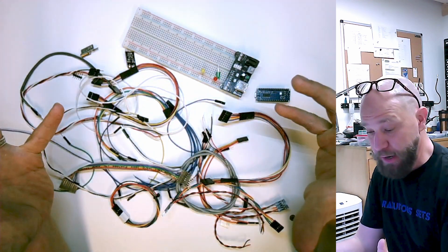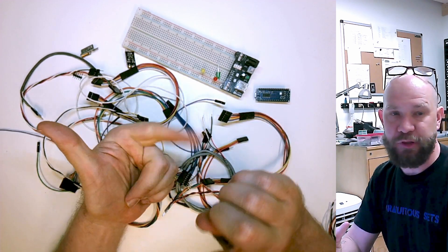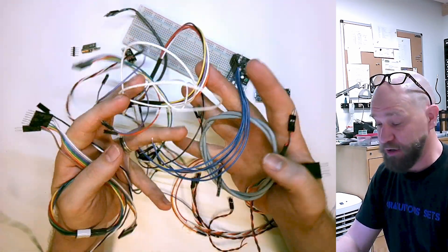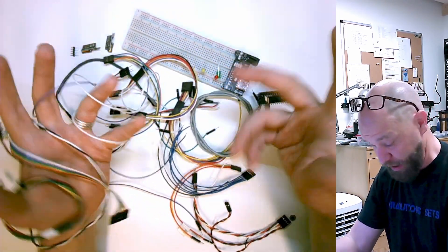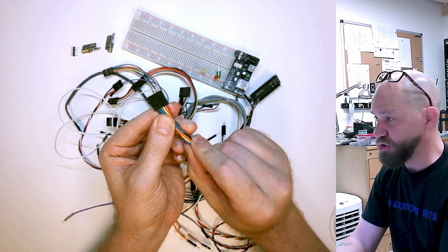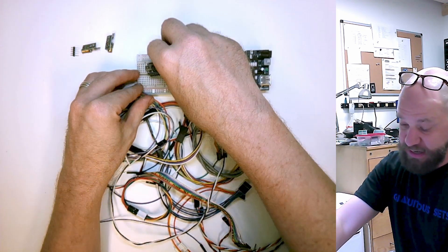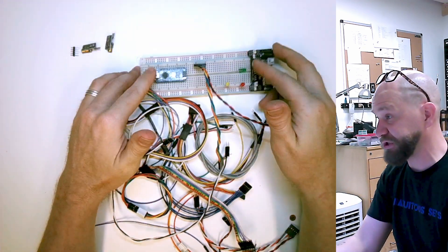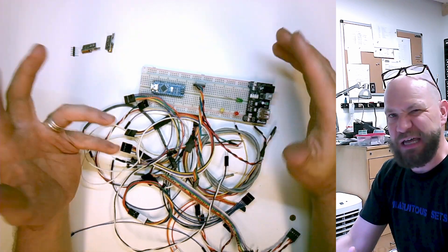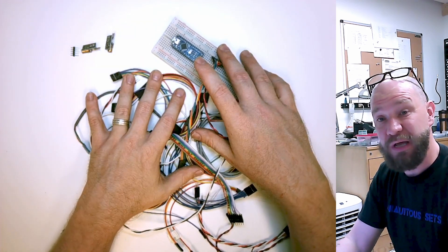Hey everybody, got a quick one here for you. I've been making a lot of cables recently for prototyping — for the eyeball mechanism, for the organ, and for several other projects. I've been making a lot of wires, and a lot of these you can get prefab, particularly the one I'm about to make now. These little guys are called DuPont connectors, and they fit into a breadboard — they are the same spacing as most things you're going to get for maker-level use. When I first started doing this, I couldn't actually find a good video on how to crimp them up, so I'm going to do that right quick.